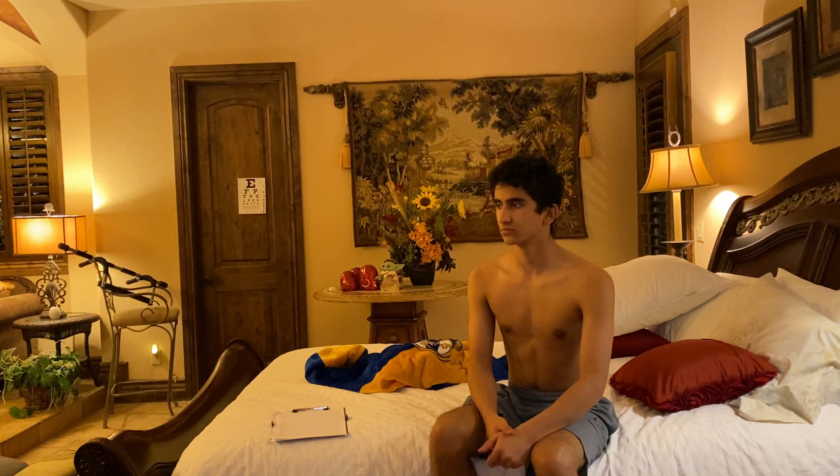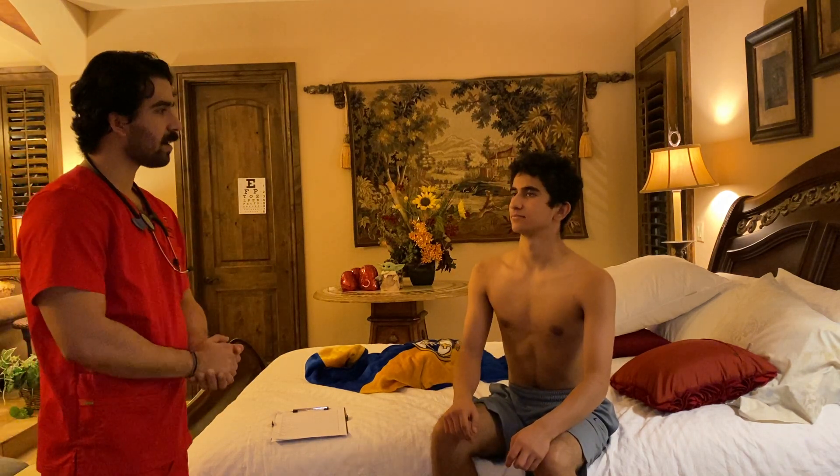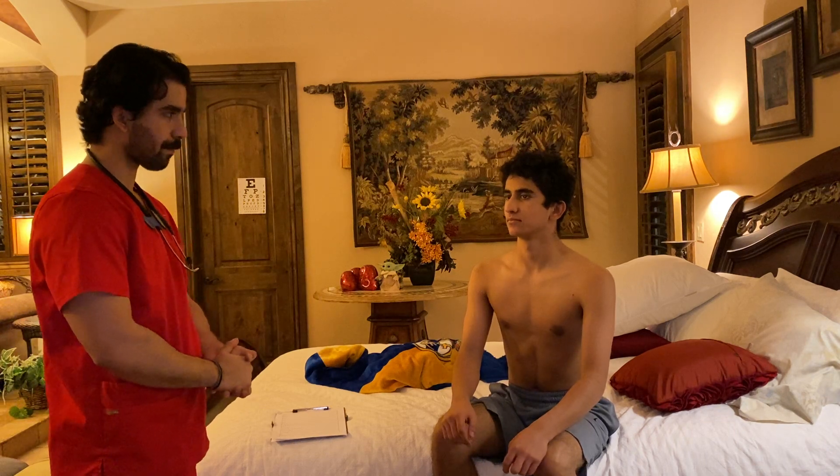Let me just try to place this phone here on a tripod, try to get it nice and stable. Hello, good afternoon. My name is Imran. I'm a student nurse at Texas Tech. I'm going to be conducting a head to toe examination on you. Is that okay?